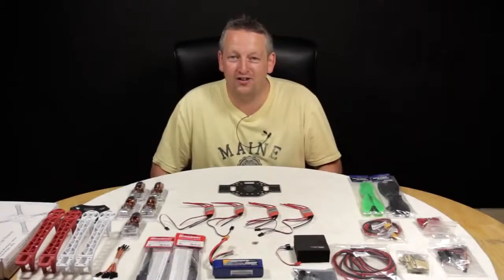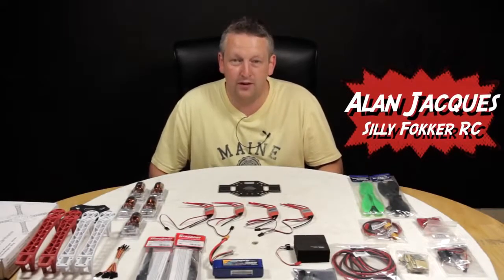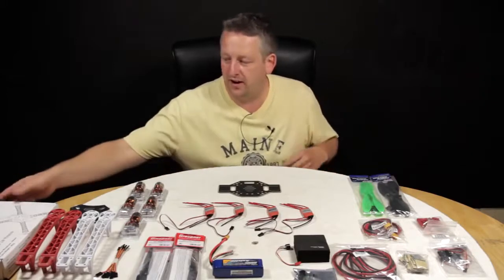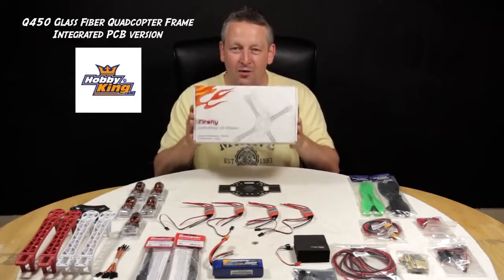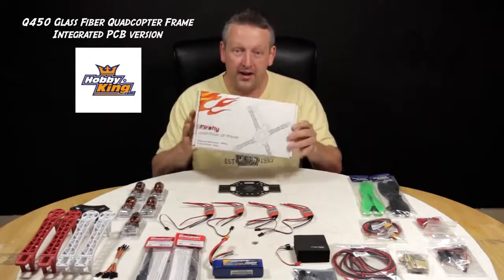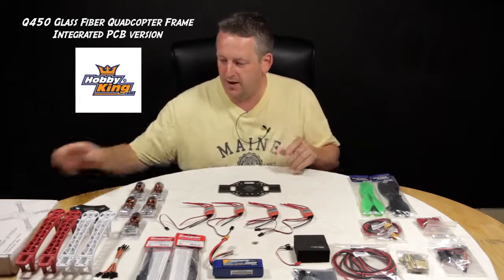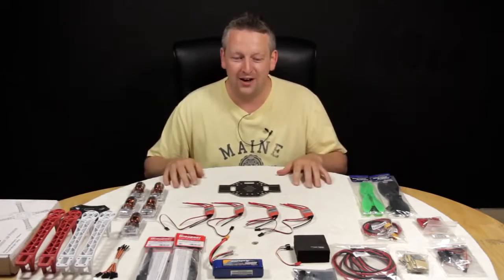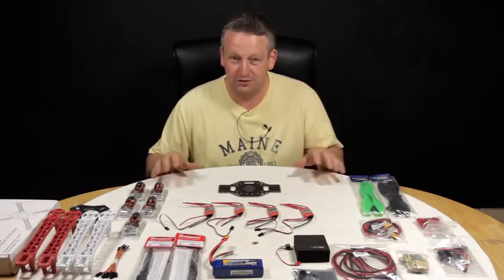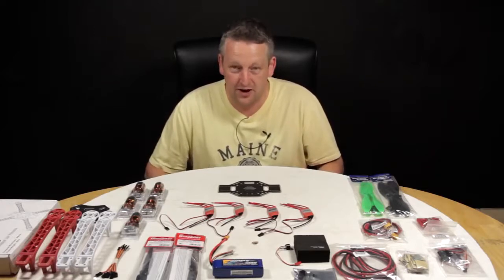Hi there, welcome to Silly Fokker RC. I'm Alan, the latest member of the team. We're going to go through a build video today of what I thought was the DJI 450. Rather embarrassingly, I bought the clone from Hobby King, but it gives you guys a good opportunity to see any pitfalls with the clone. I'm not really experienced at all when it comes to the world of multi-rotor. I've been out of the hobby for a couple of years — I fly helicopters and airplanes — so this is all very new.